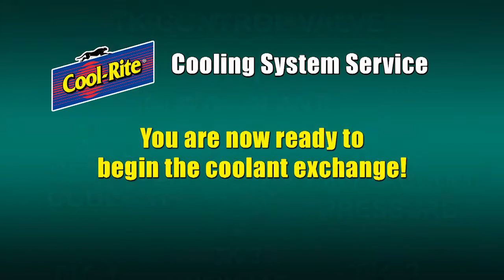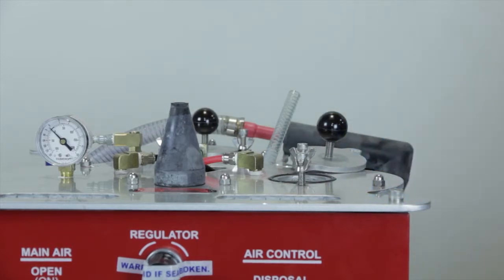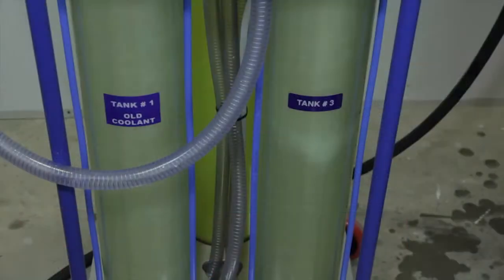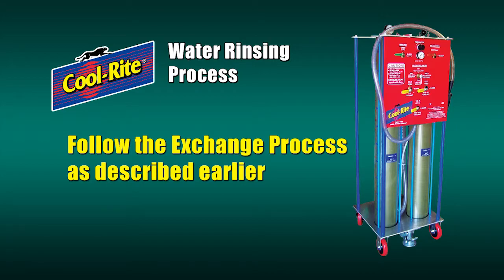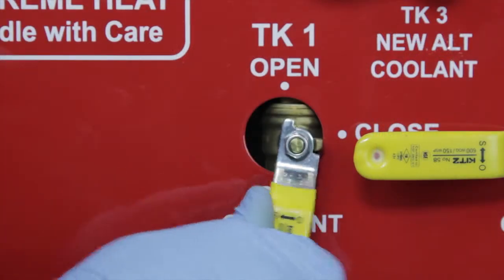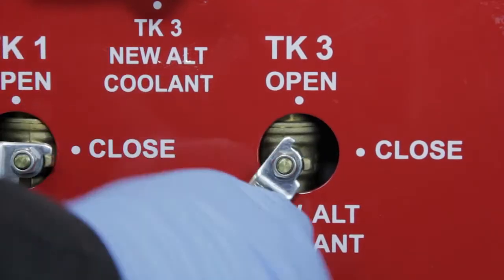You're now ready to add Quick Clean and begin the exchange. Water rinsing process: if the coolant system is extremely dirty, you might want to include an optional water rinsing process after you drain the dirty coolant and before you refill the system with new coolant. To do so, follow the coolant exchange process as described earlier, and then as soon as you have removed the old coolant, close the yellow tank number one valve and turn the yellow tank number three valve to the open position.